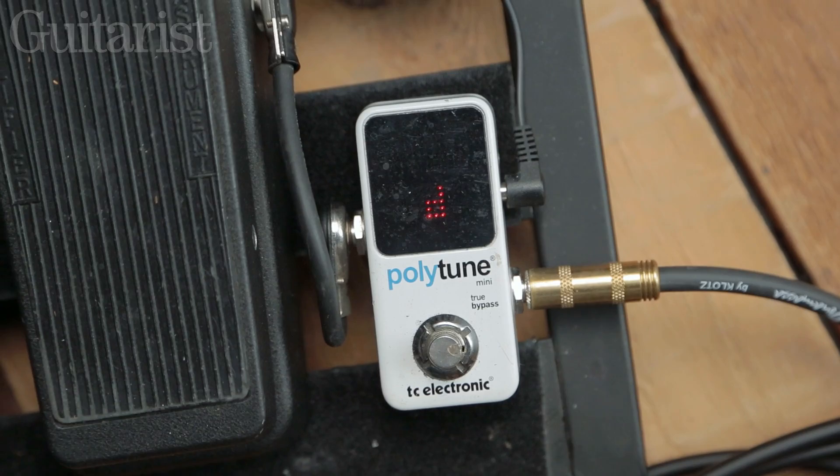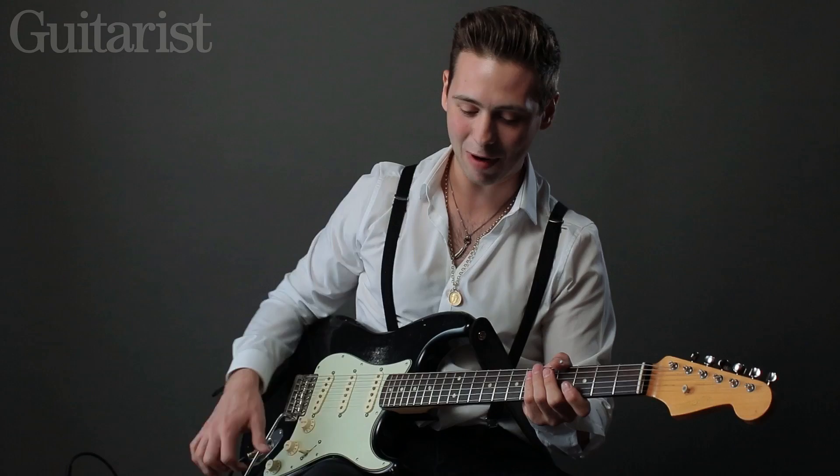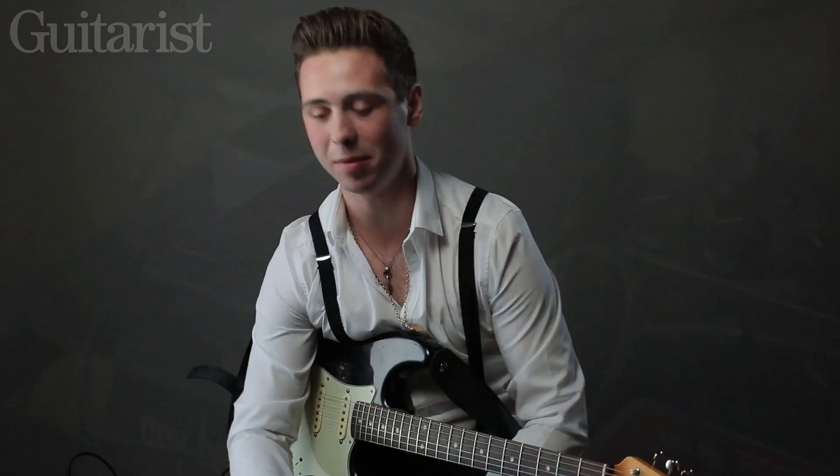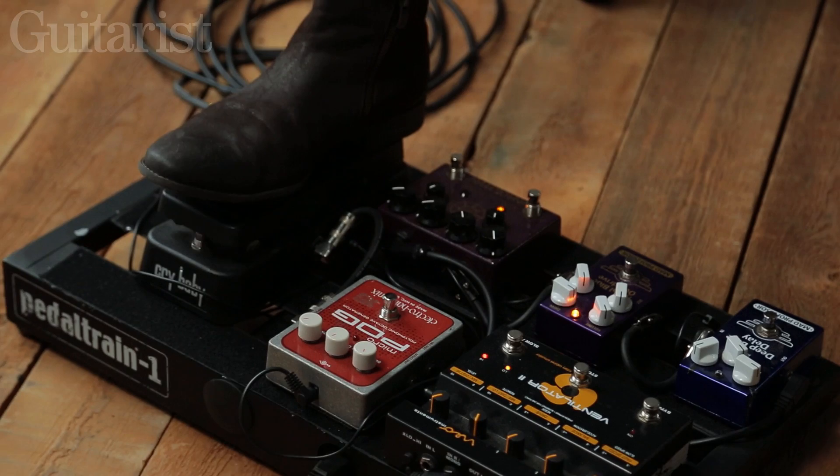I've got a Polytune tuner — it's simple, it just does what it says, it tunes the guitar, which I sometimes need because I constantly get the whammy wah going out of tune, so it comes in handy.